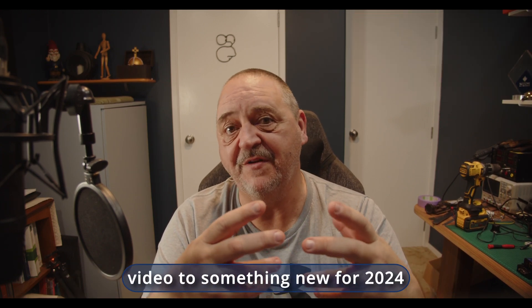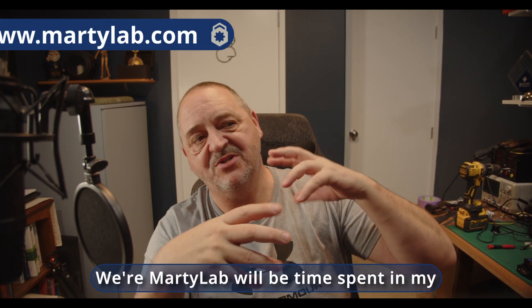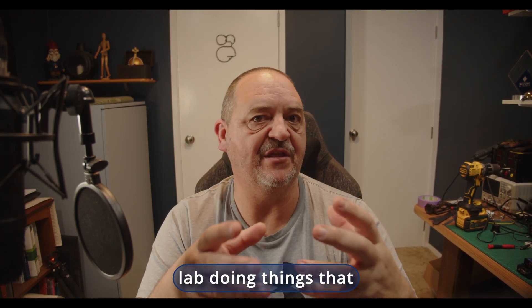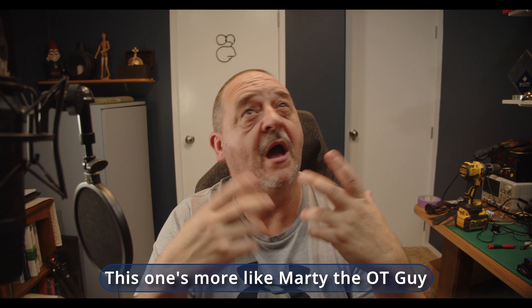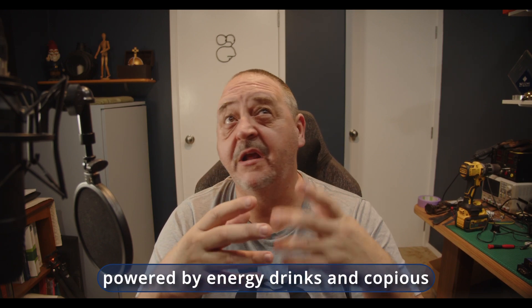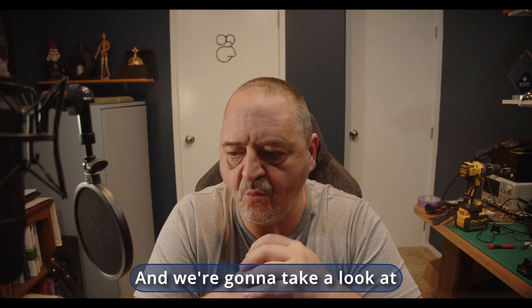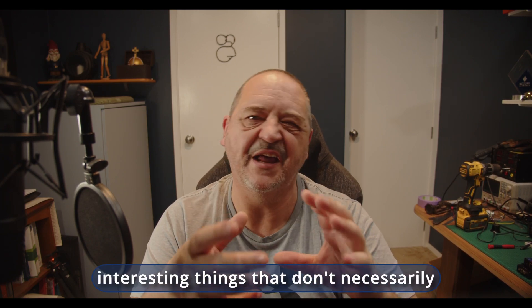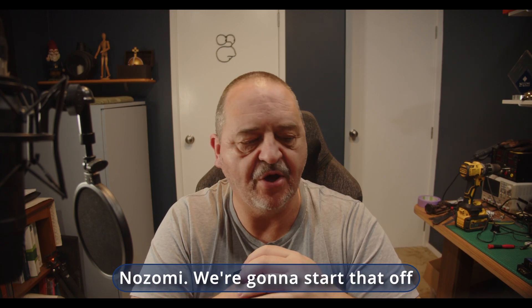This is an introduction video to something new for 2024, where Marty Lab will be time spent in my lab doing things that aren't really work related. So instead of being powered by Nozomi Networks, this one's more like Marty the OT guy powered by energy drinks and copious amounts of sugar. We're going to take a look at interesting things that don't necessarily relate to what I do in my day job with Nozomi.